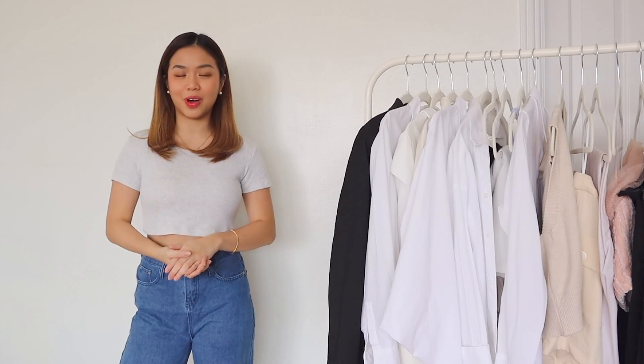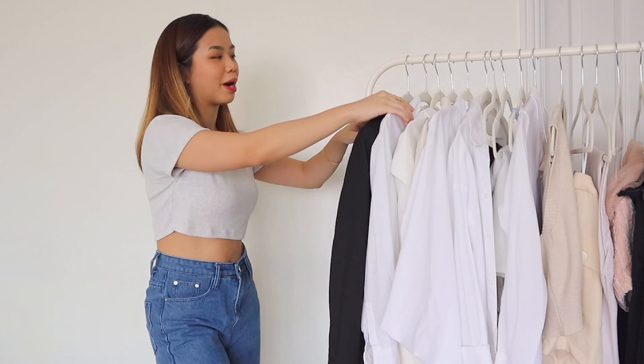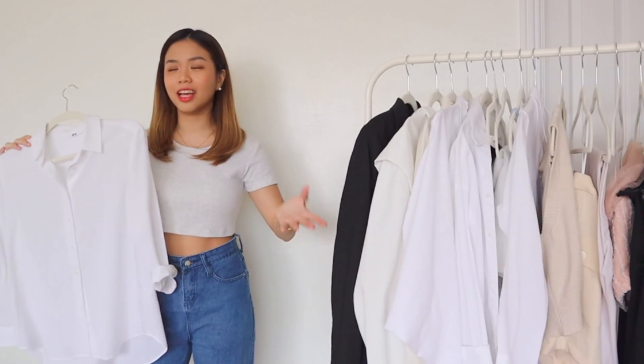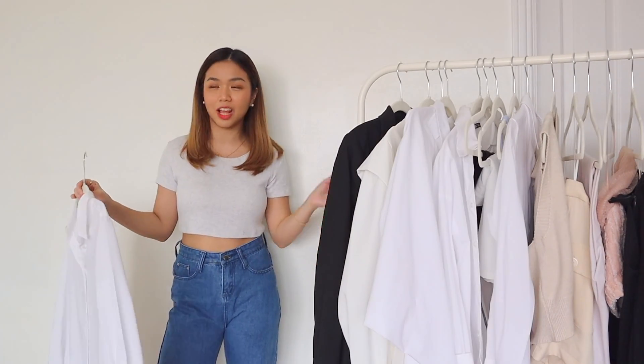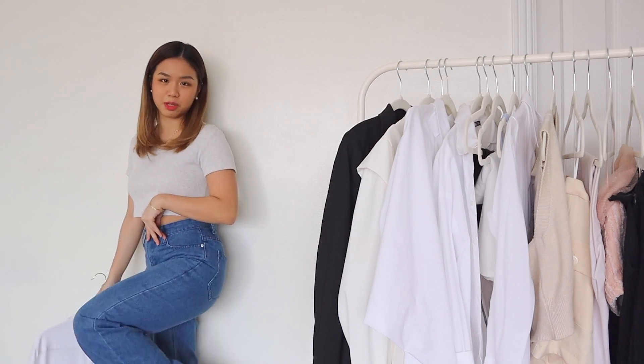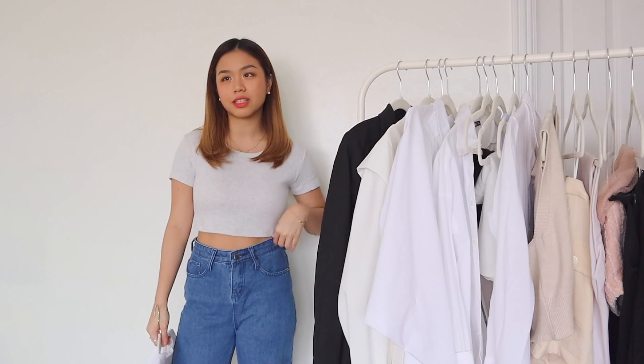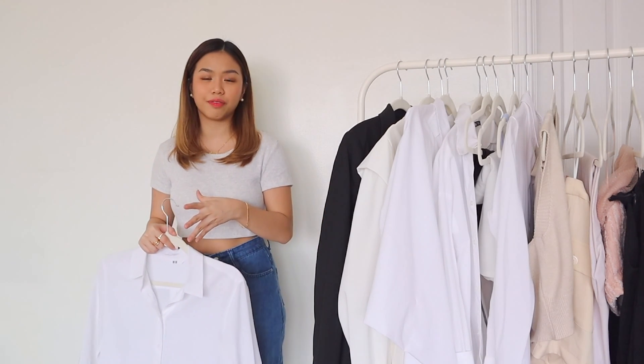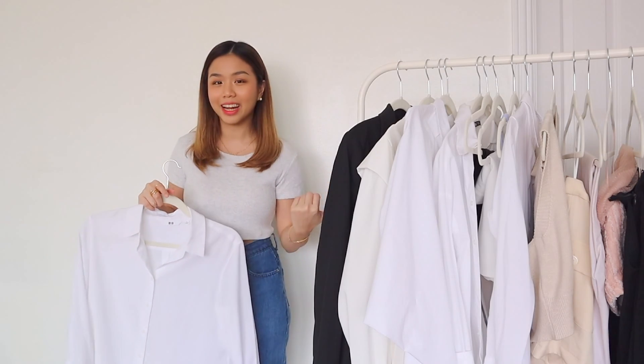Welcome back to another fashion video, and for today we are going to talk about how to style a basic white polo, as you can tell from the title. In the previous episode of How To Style, I talked about how to style different types of jeans — different fits and silhouettes that would match different body types, different insecurities to hide, and also different body accents to highlight.